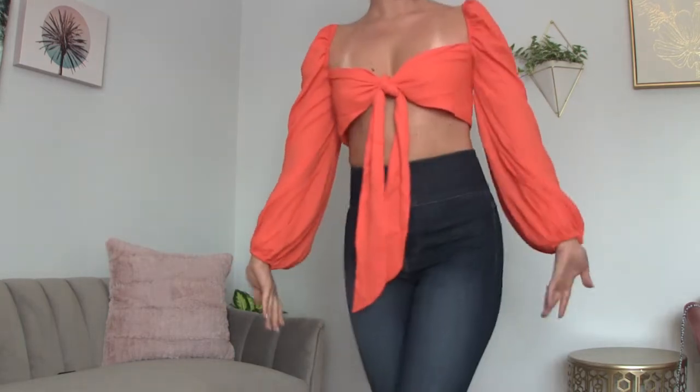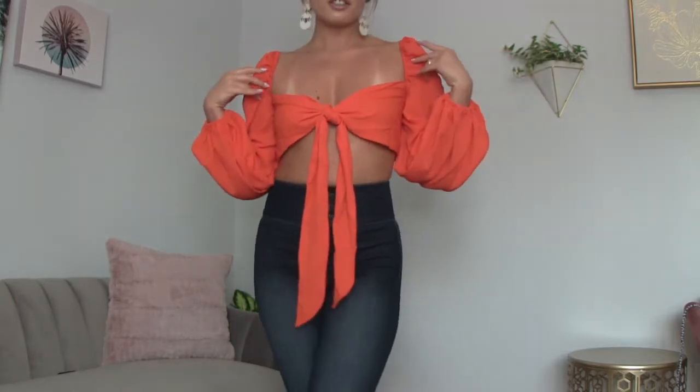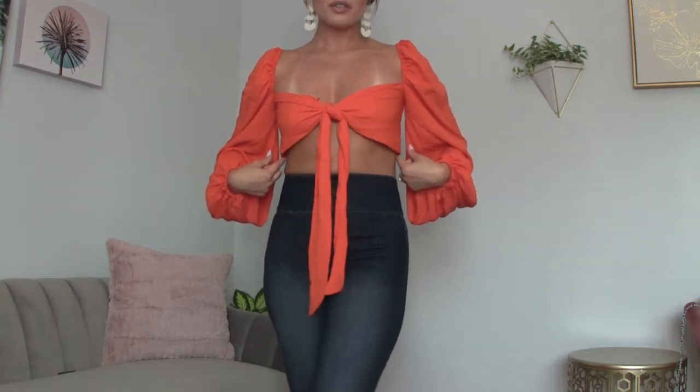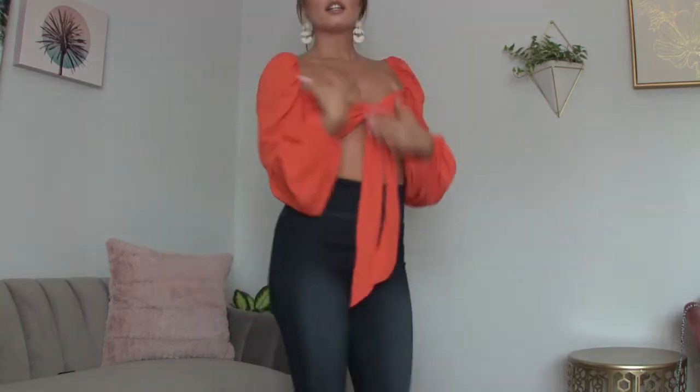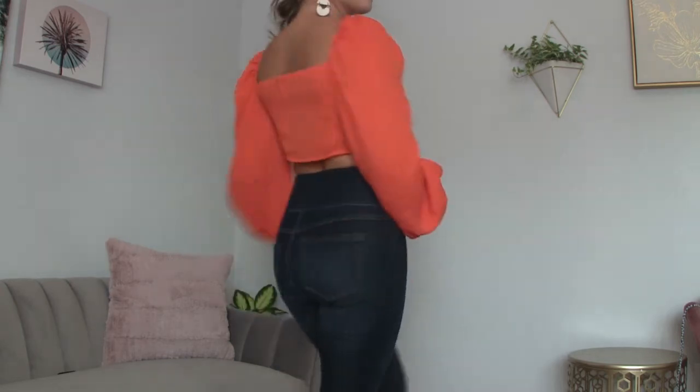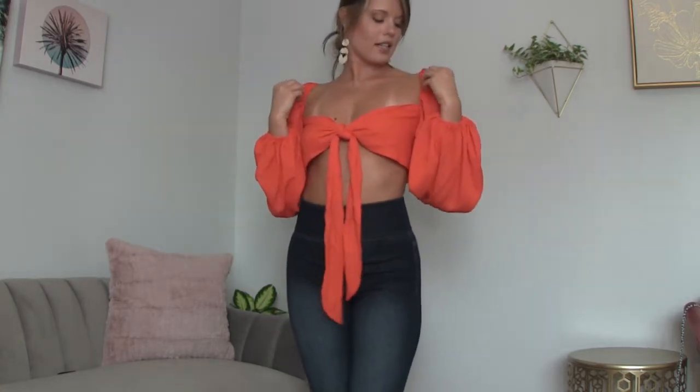Next up we have this very vibrant orange crop top with a little tie in the front — another peasant sleeve top. This top is sheer but thankfully double lined in the front so you don't have to wear a bra, though I would personally recommend wearing a bralette or a tank top because it is a little loose around the waist. I grabbed a medium for this one. The back part is sheer, but it's not sheer in the front so this is a very cute top with elastic and peasant sleeves as well.